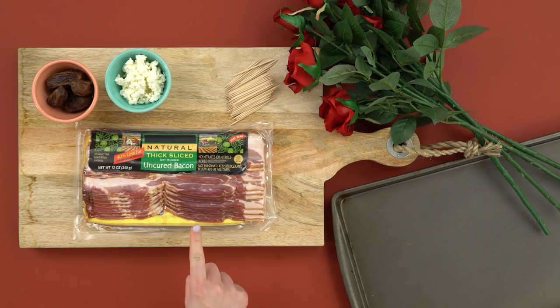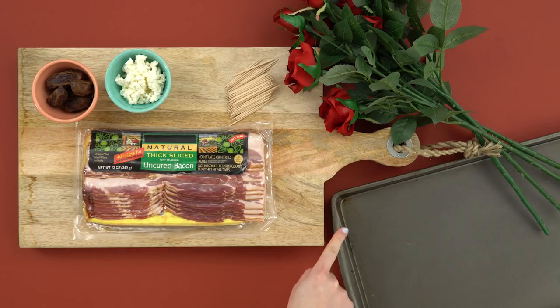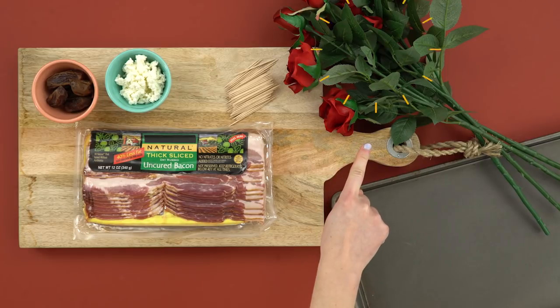For the bacon roses, you'll need bacon, dates, crumbled goat cheese, toothpicks, a baking sheet, and a bunch of artificial roses.